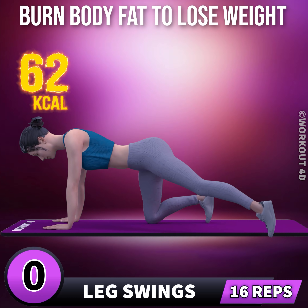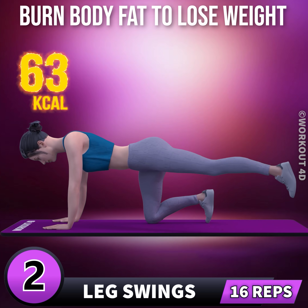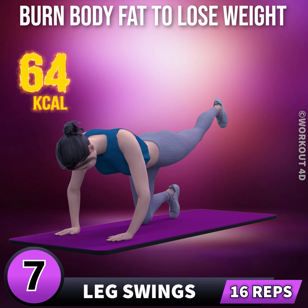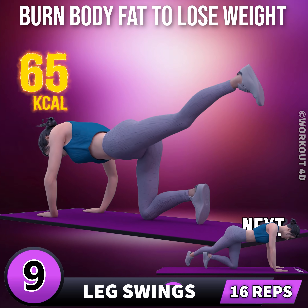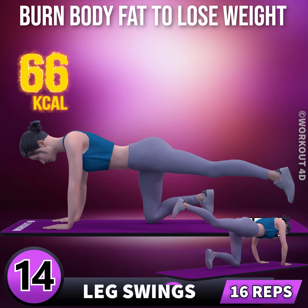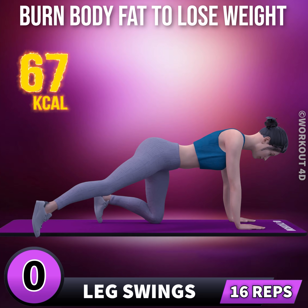Next exercise is leg swings in 3, 2, 1, go. 1, 2, 3, 4, 5, 6, 7, 8, 9, 10, 11, 12, 13, 14, 15, 16. Let's do the other leg now.